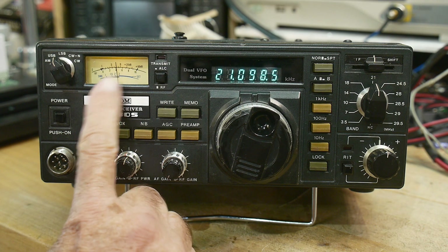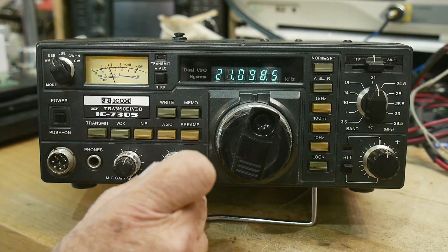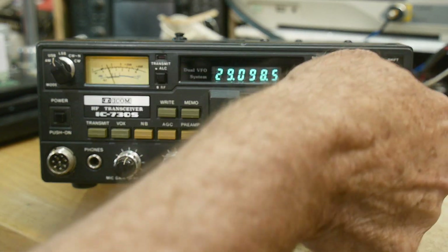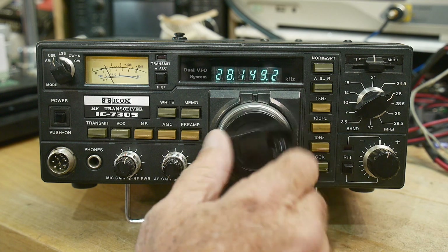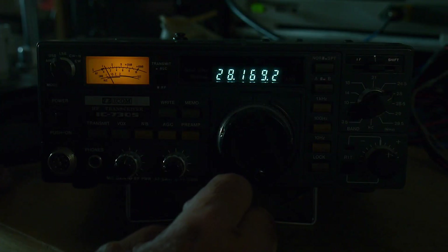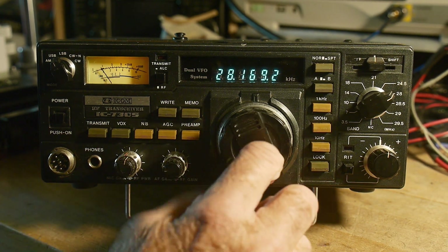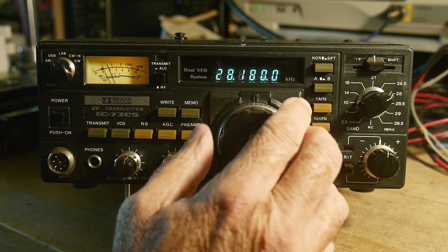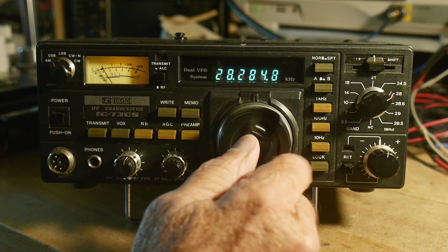I replaced the UV meter bulb with a yellow LED, so that's already fixed. All frequencies seem to work. I turned the room lights off because they interfere with the radio. Looks like that's FT8 or something — 10 meters has been open all day.